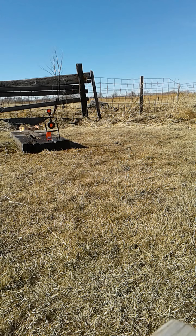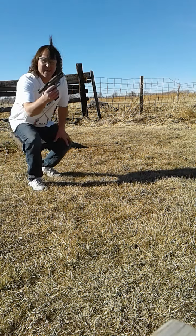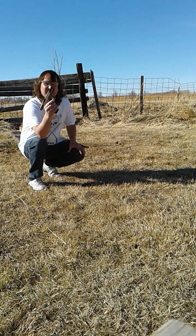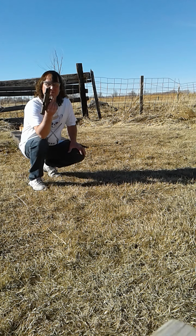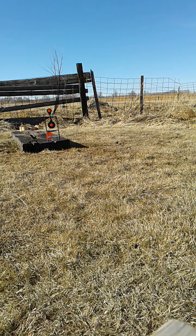Alright, you guys can see that steel there. First thing we're going to shoot is this Canik 9mm. Hopefully I can hit it — I'm shooting a little bit high, so I'm going to aim lower. Actually I think I'm shooting a little bit low. Oh, totally missed. Looks like I'm shooting low with the 9.